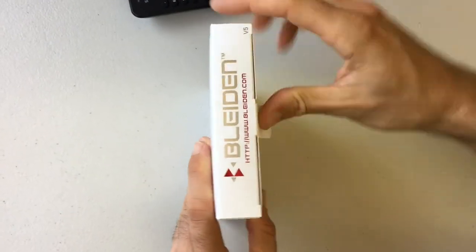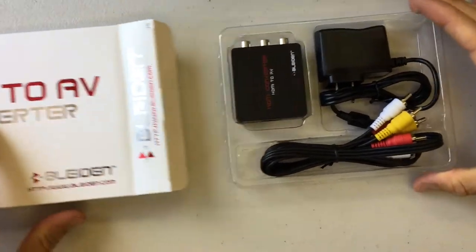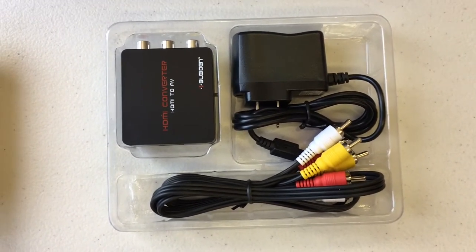Let's go ahead and open up the box. When you slide out the plastic tray, you'll see three components: basically the HDMI to AV converter itself, a power adapter, and a composite video and audio cable.